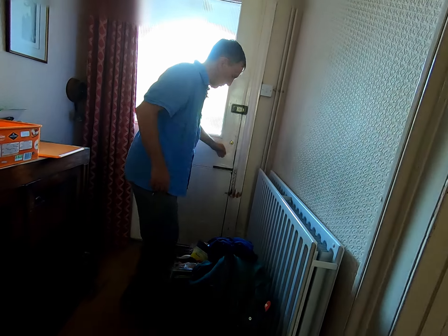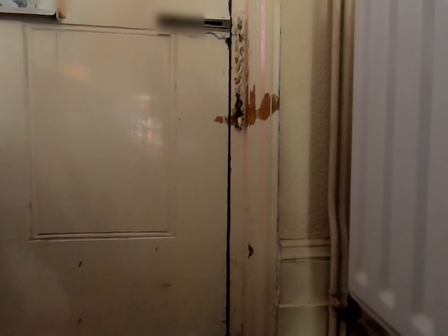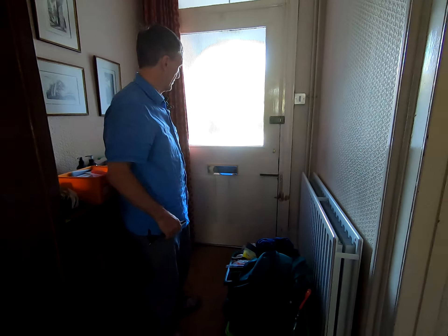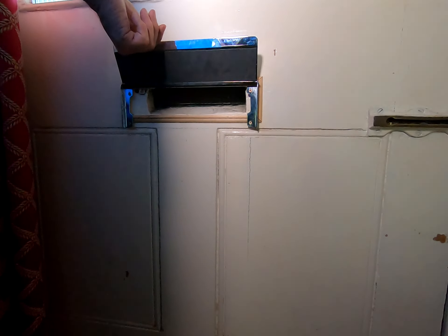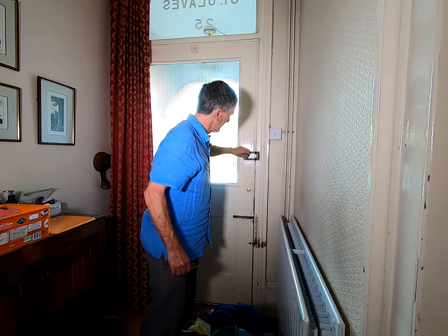We close the door and look down right underneath — and we can indeed see daylight. We're probably going to put a draught strip across there, a brush strip, or possibly a strip that goes around the door across the bottom. The letterbox flap is a little substandard — it's just a flap with no brushes at all — so we're going to recommend a brush flap on that front door.